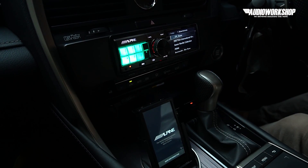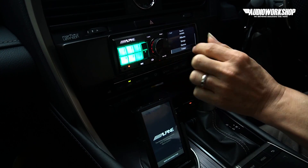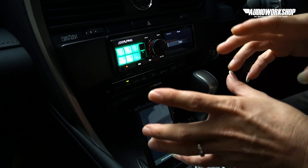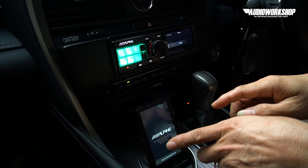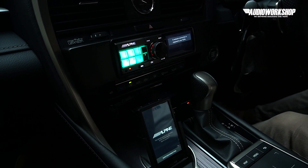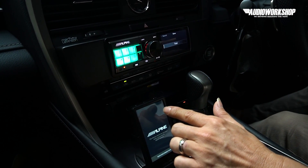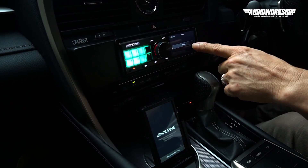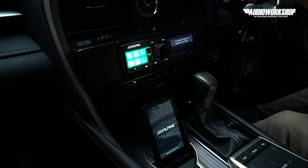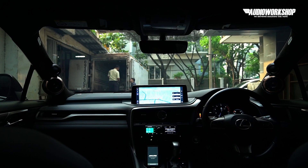DAP ini bisa streaming musik — kontrolnya juga dari commander. Tergantung aplikasi streaming apa yang kita install di DAP — kalau install Spotify dia nyalakan Spotify, Apple Music dia nyalakan Apple Music. Karena Wi-Fi-nya tidak connect sekarang, tidak ada network jadi tidak bisa play. Tapi kalau ada network, misalnya tethering sama handphone, dia akan jalan — tinggal streaming. Sistemnya cukup sederhana.